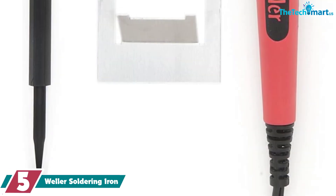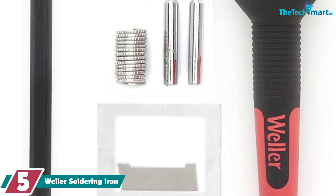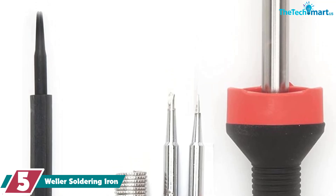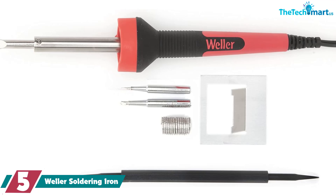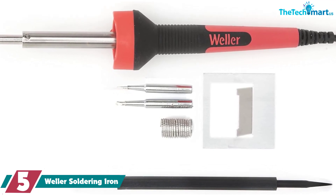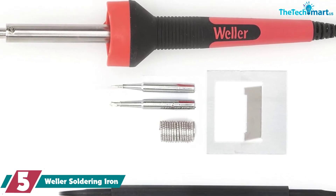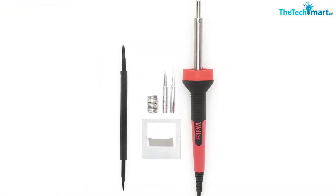Starting at number 5, we have the Weller soldering iron. Heating up in a mere 35 seconds, this SP40NKUS soldering iron from Weller — a tool company that has been around since the 40s — gives expensive soldering irons a run for their money. One of its best features, aside from quick heating and easy jack-and-plug tip change capability, is its lightweight and easy-to-grip co-molded design that gives you ultimate control while working.